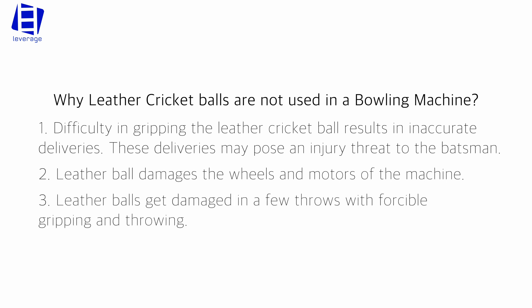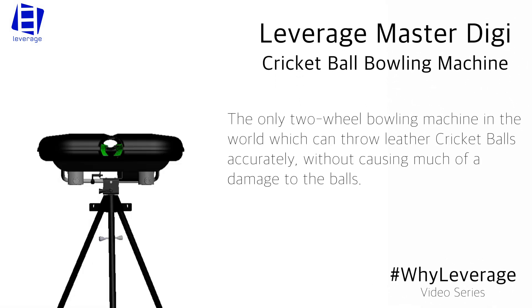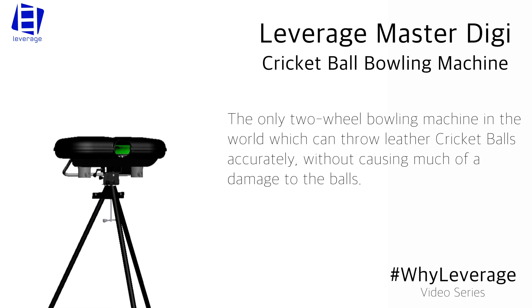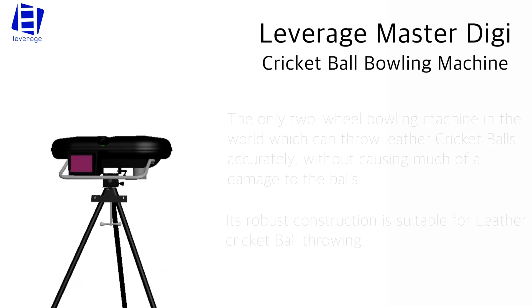Leather balls get damaged in a few throws due to forcible gripping and throwing. The Leverage Master Digi Cricket Bowling Machine is the only two-wheel bowling machine in the world which can throw leather cricket balls accurately, without causing much damage to the balls. Its robust construction is suitable for leather cricket ball throwing.